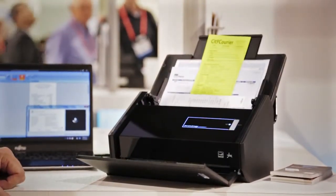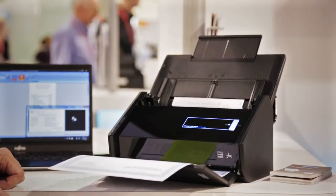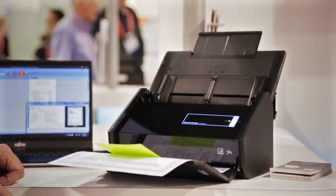The ScanSnap is going to scan through these documents at about 25 pages per minute. Now there's two cameras in here, front and back, so it's actually scanning both sides simultaneously.